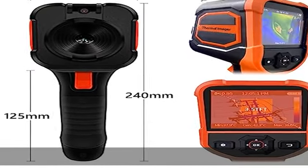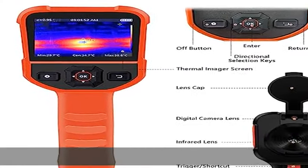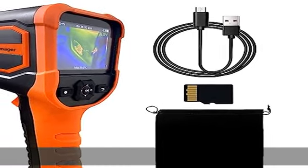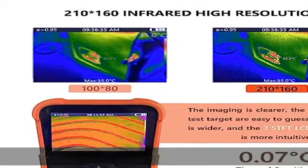5 levels of brightness adjustment: 0%, 25%, 50%, 75%, 100%. Set auto shut-off time: Never, 5 minutes, or 10 minutes.